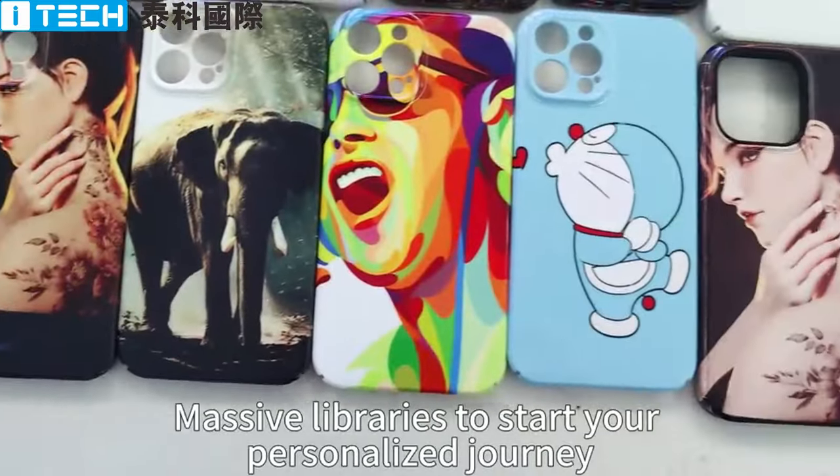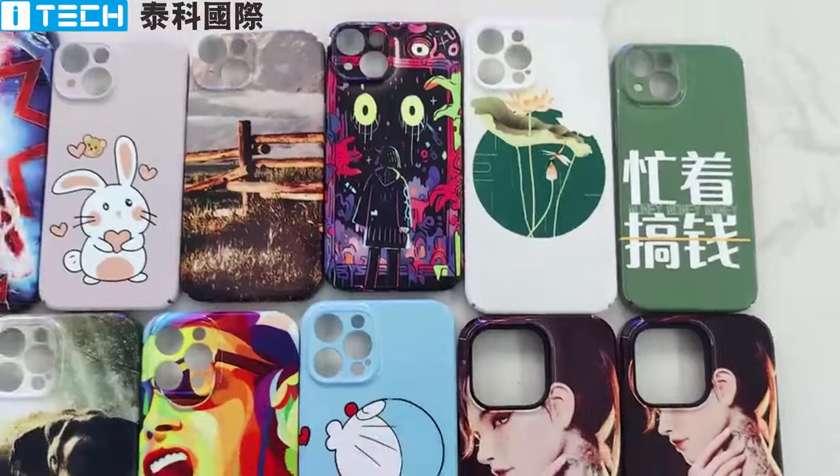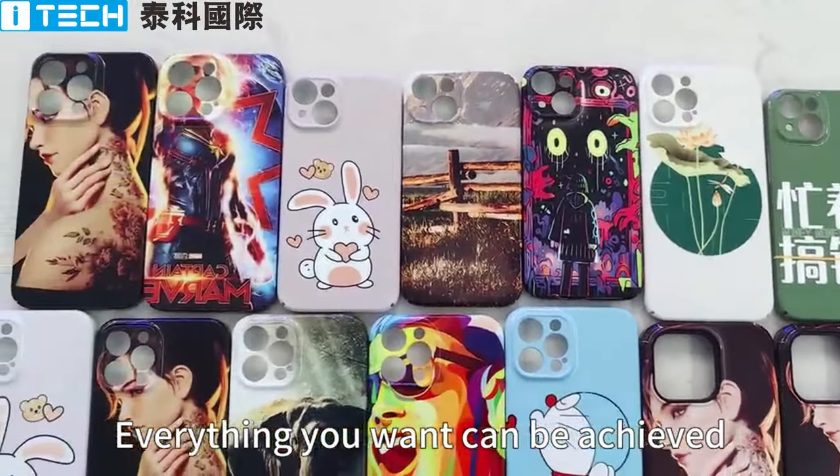Massive libraries to start your personalized journey. Everything you want can be achieved.